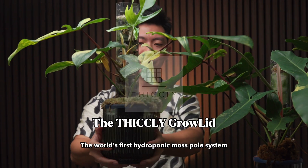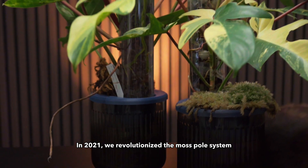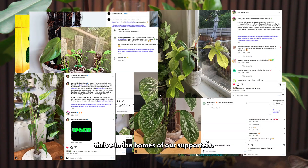Introducing Thigli Growlid, the world's first hydroponic moss pole system. In 2021, we revolutionized the moss pole system with the Thigli Growpole. Monsteras, Philodendrons and Anthuriums thrived in the homes of our supporters.